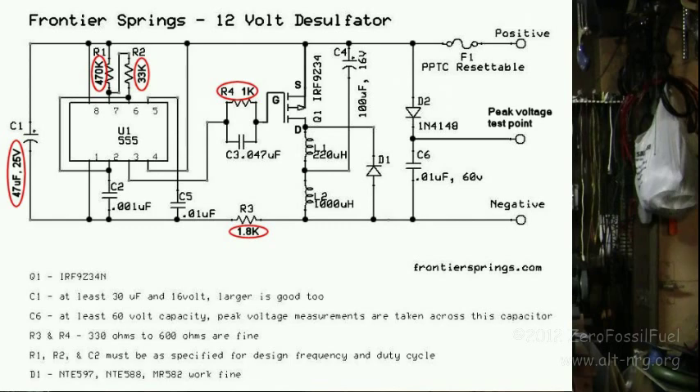R1 and R2 were specified as 1 meg and 68k. I changed those to 470k and 33k, leaving C2 at 0.001, which increases my primary fundamental oscillating frequency from about 1.3–1.4 kilohertz to about 2.8 kilohertz. I like the higher frequency because the inductors L1, L2, and the power MOSFET do not generate as much heat when the circuit has been running for quite some time. The other thing shown on the schematic that was not in the original is the terminal test point for the peak voltage sensing circuit — that was omitted from the original.